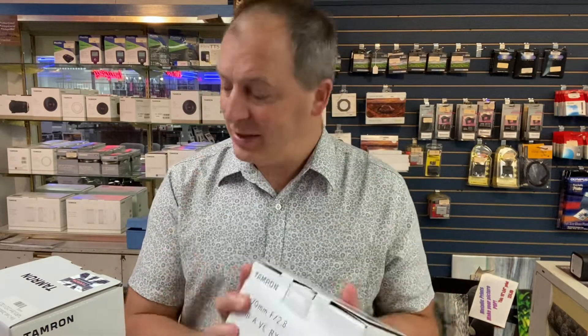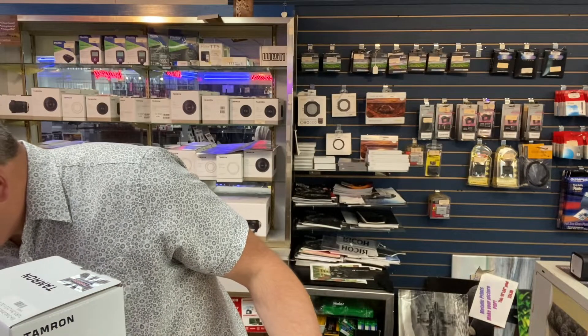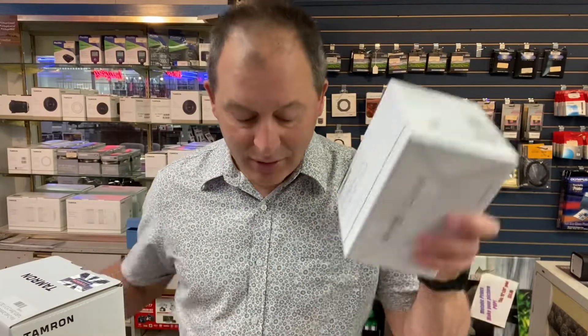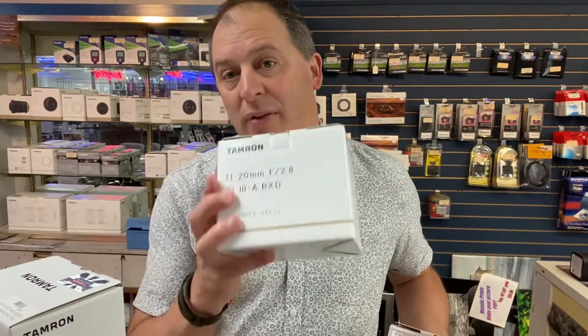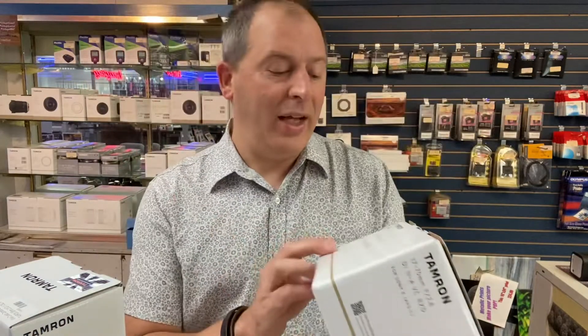They also make a 17-70mm f/2.8 for the crop sensor Sony cameras. I've gotten to play with this one — it's a really nice lens. This one has a $50 rebate on it right now. So $180 off the 11-20mm and $50 off the 17-70mm f/2.8 — if you've been looking to upgrade your lens game for your Sony crop sensor cameras, here are two fantastic ways to do it.